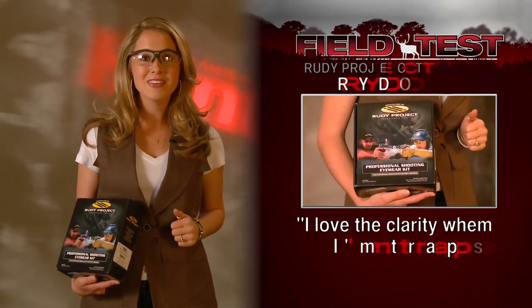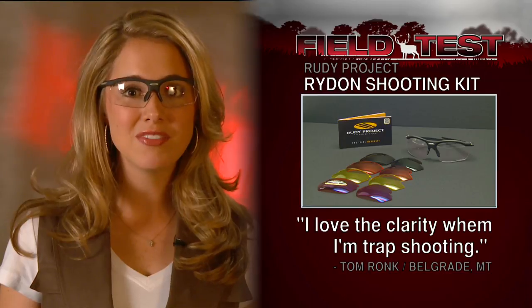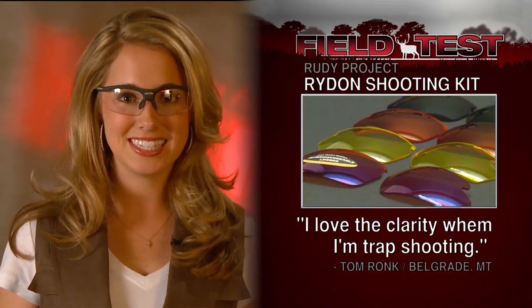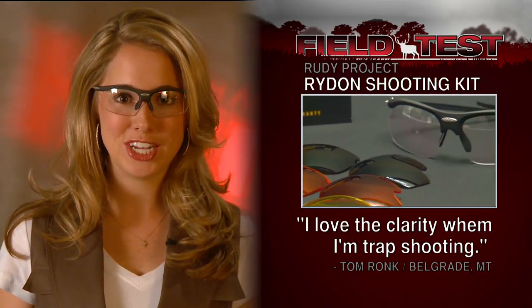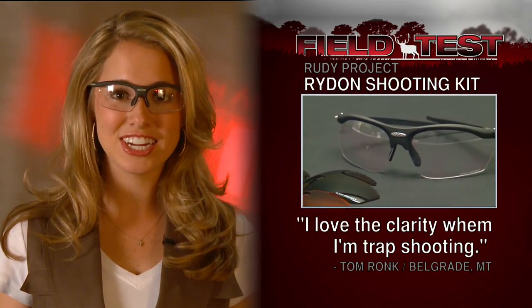The Rydon 5 lens shooting kit includes your choice of five colored lenses for any hunting situation. Tester Tom Rock says he likes the interchangeable lenses, as well as the clarity for trap shooting.